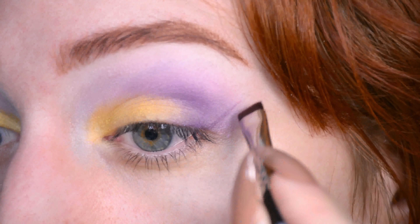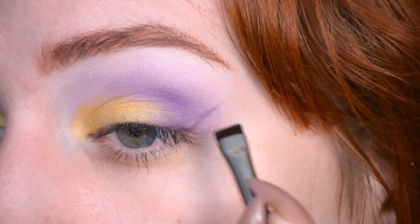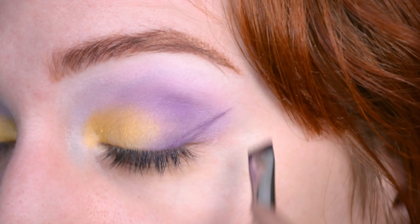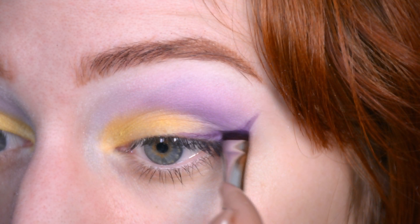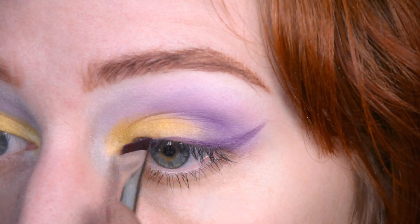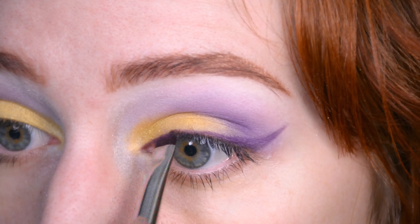While I'm deciding about eyeliner or no eyeliner, I'm going to highlight my brow bone. I'm using a matte nude for this, because everything else is matte too. Then a big fluffy blender without any product on it to blend it all together. I actually still think it looks quite wearable. Decision made — I'm going to do a purple eyeliner. I'm going to use my flat brush, dampen it a little bit, dip it into the purple eyeshadow, and hope I can use it as a sort of gel eyeliner.